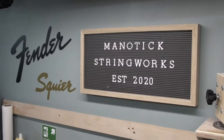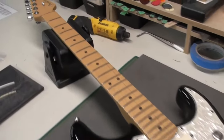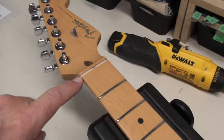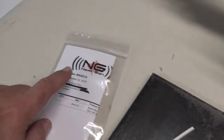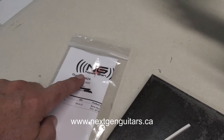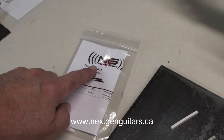Hey there, welcome back to Magic Stringworks. We're back with this 2002 Fender American Strat that needs a new nut, and I was able to find one here. I got it from Next Gen Guitars here in Ottawa. I'll leave a link in the description — they're a great supplier for all kinds of guitar parts.